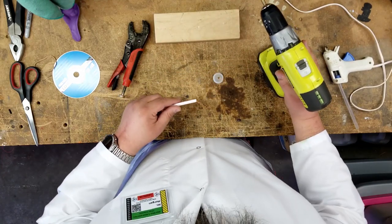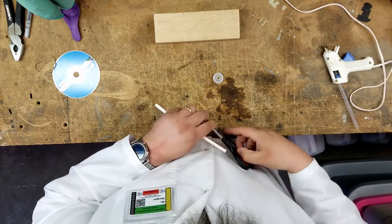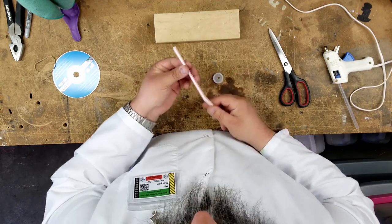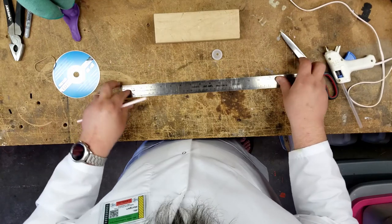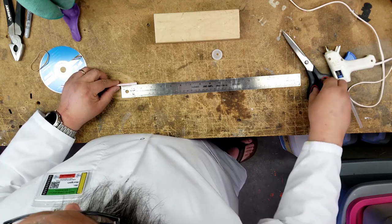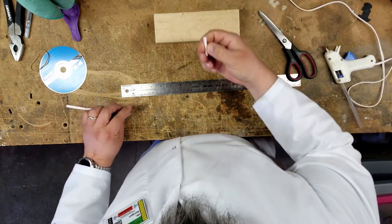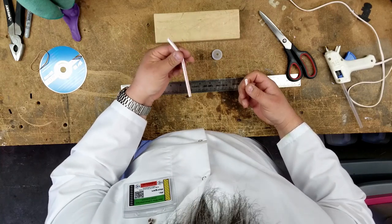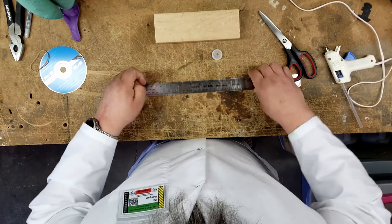I want to take my straw — I don't really need very much of it, only about an inch and a half or so. I'll mark around an inch and a half and cut it. Now I'm done with this big piece; you can save it for a later project. All this stuff you should be able to find somewhere in your house. The only thing I had trouble finding was the rubber band — this was the only one I could find in my entire house, even looking through my garage.